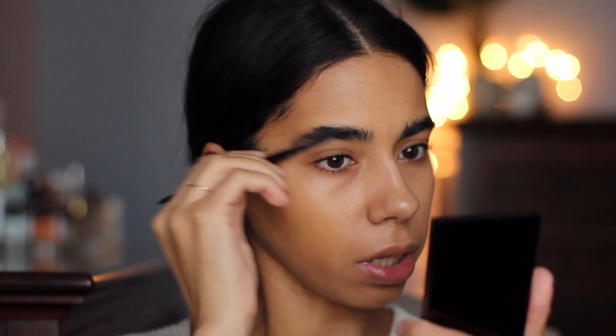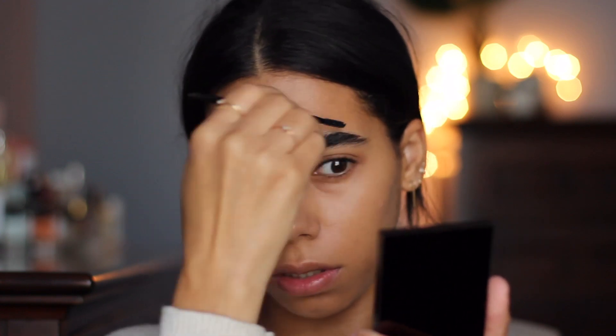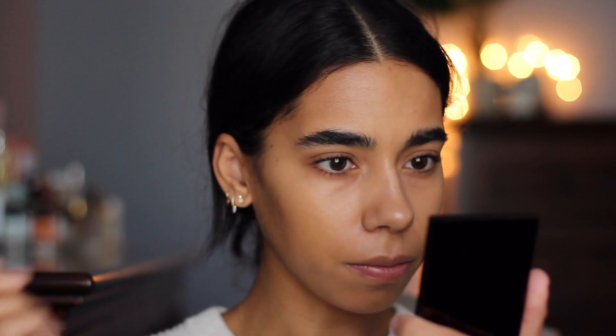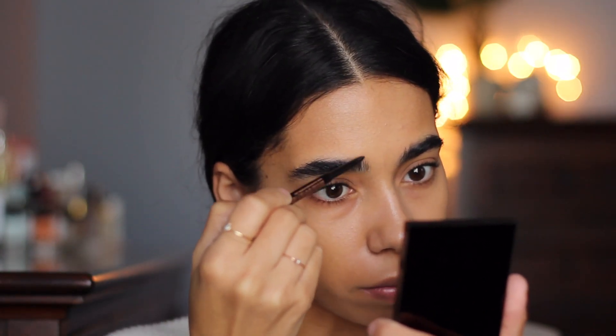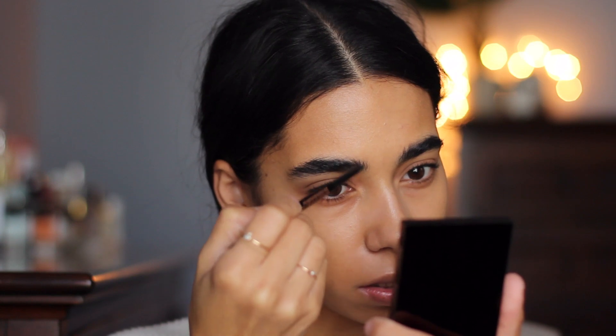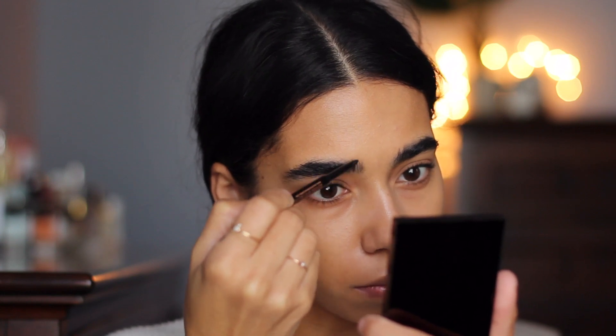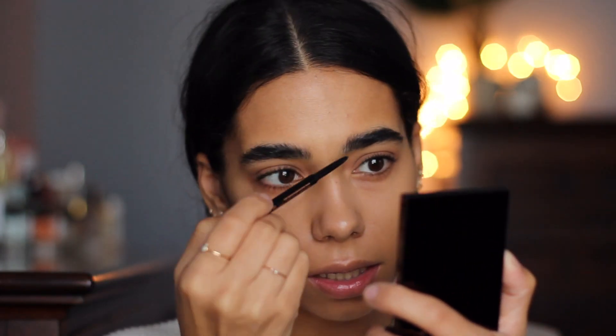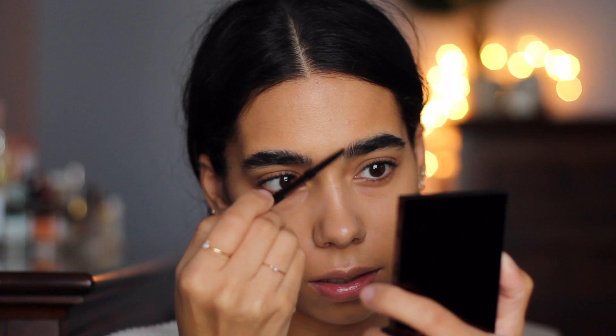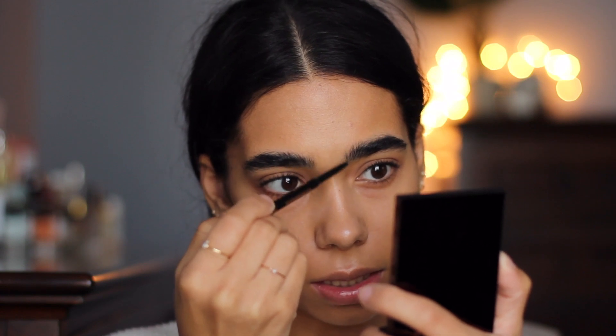I'm going to brush out my eyebrows, get any foundation out, and just pencil them in a little bit in the front because they're a little sparse. You want them to look really nice, natural, and fluffy for this kind of look. This is the Anastasia Brow pencil in Dark Brown.